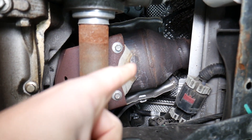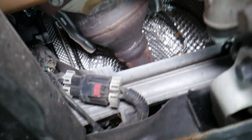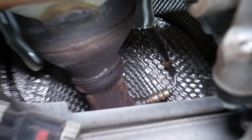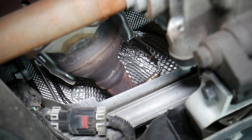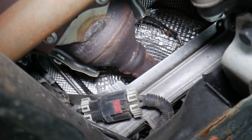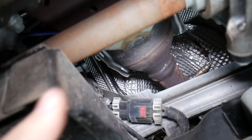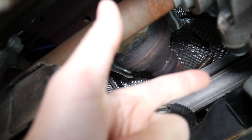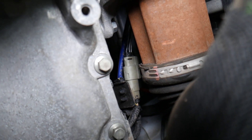The downstream sensor is right after the catalytic converter. You can see the upstream oxygen sensor has the blue wire going to the top, and the downstream is right after the catalytic converter. What it does is detect whether the catalytic converter is doing its job. If you have code P2270, it could be a bad oxygen sensor, bad wiring harness, or a disconnected oxygen sensor — it connects right next to the CV axle.